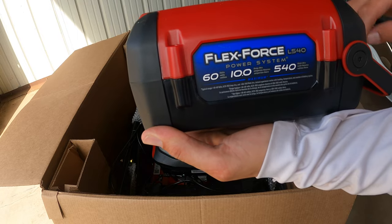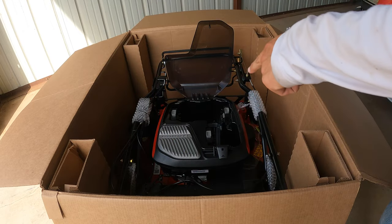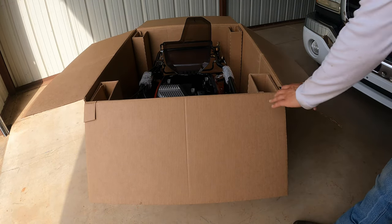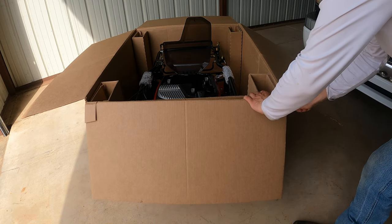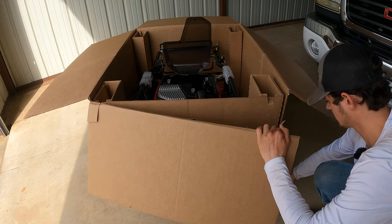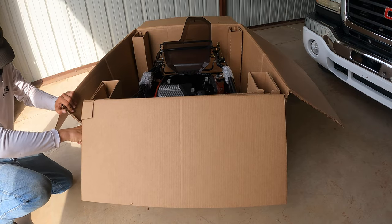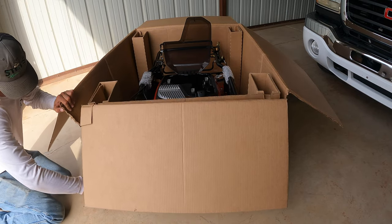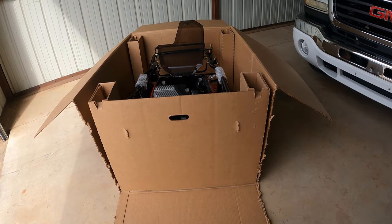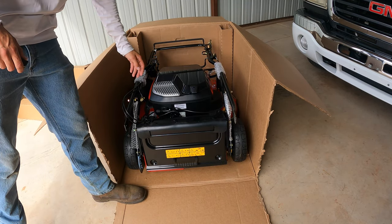It looks like it holds three batteries. I've got the Flex Force 60-volt 10-amp 540-watt-hour batteries, and I got three of these — they should be fully charged. So we're going to put them in, but first we got to get this thing out of the box. I'll cut the sides all the way down — that's what I usually do on these mowers. Then it opens up like a little ramp, I take out the piece of cardboard holding it in place, and we've got access to the brand new Turf Master.